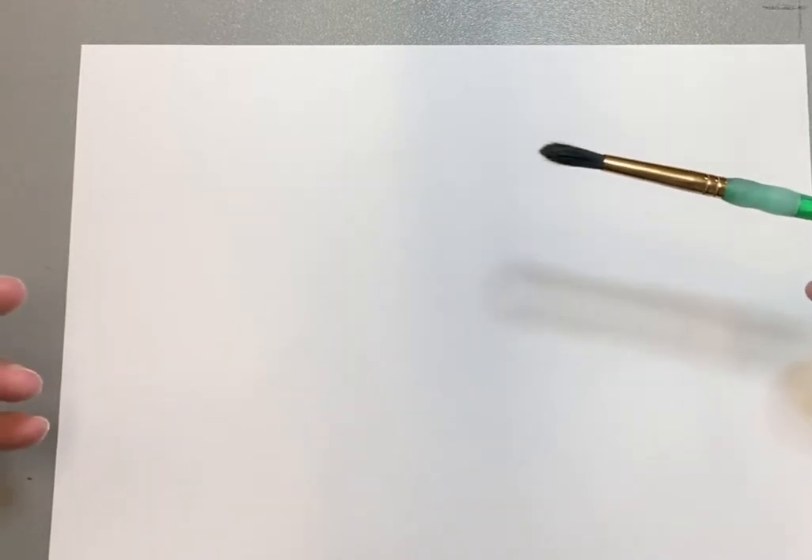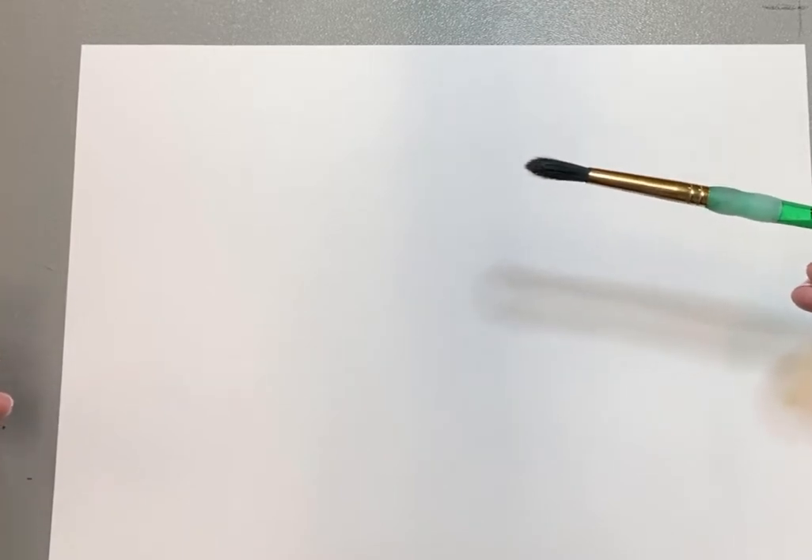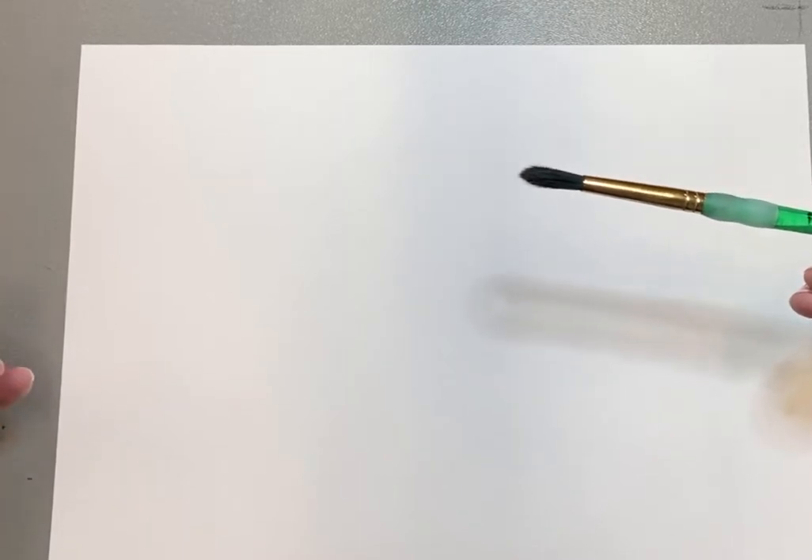You got a new watercolor set — I believe there are eight colors in it, so we're used to having that big watercolor set at the rec center. You can do some mixing of your watercolors to create all the different colors that you want. The big thing we want to do is talk about the sunset.